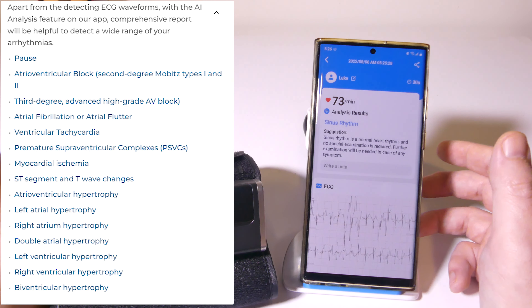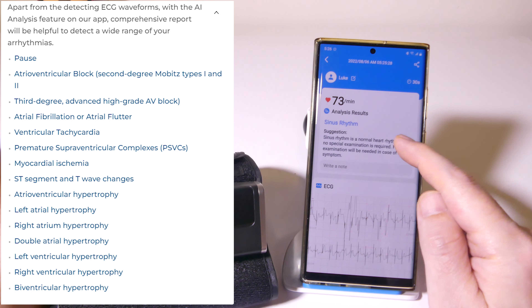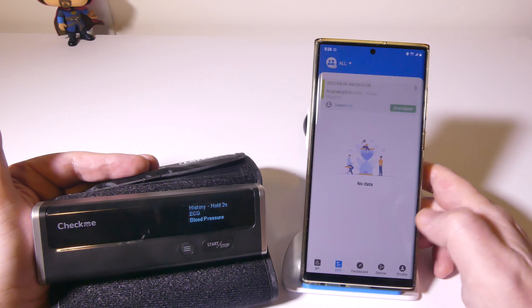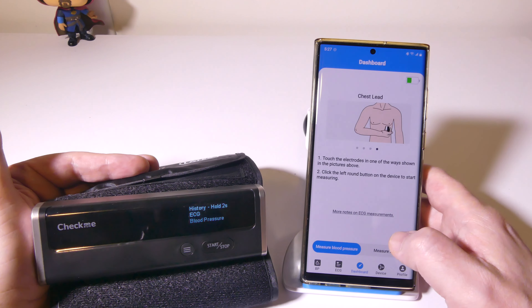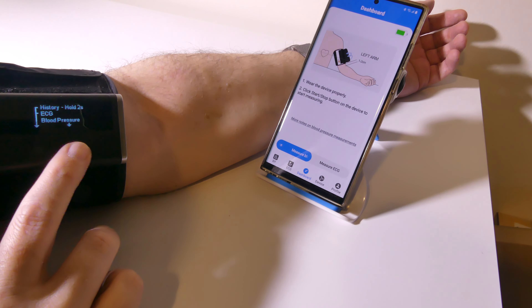This is obviously a great thing for people who already have heart issues or if you just generally want to keep an eye on your heart health. You can also hit the share button in the top right corner to share this with your doctor or healthcare professional. Let's do a quick blood pressure test as well so you can see how that works.